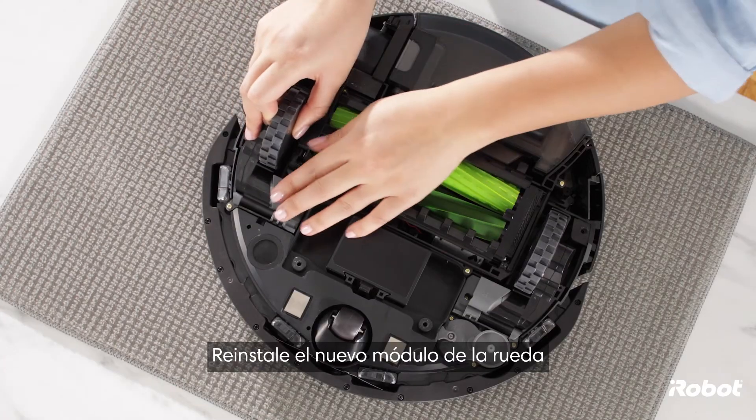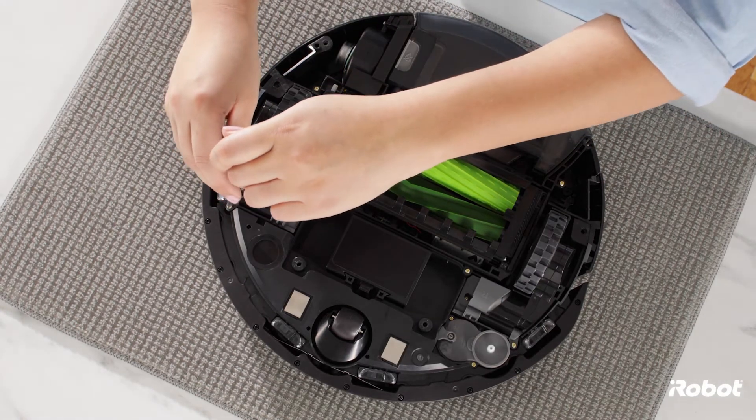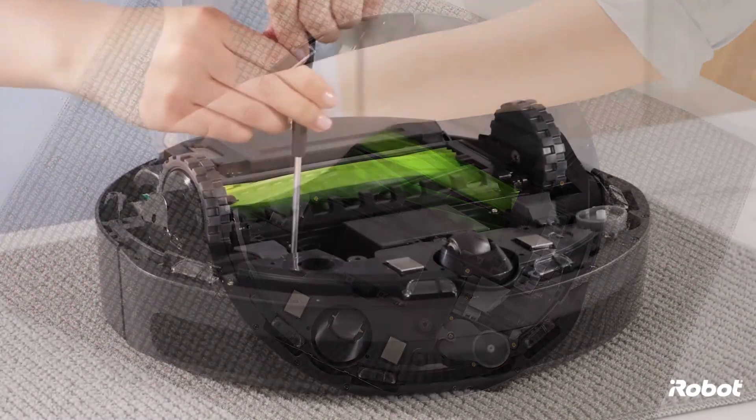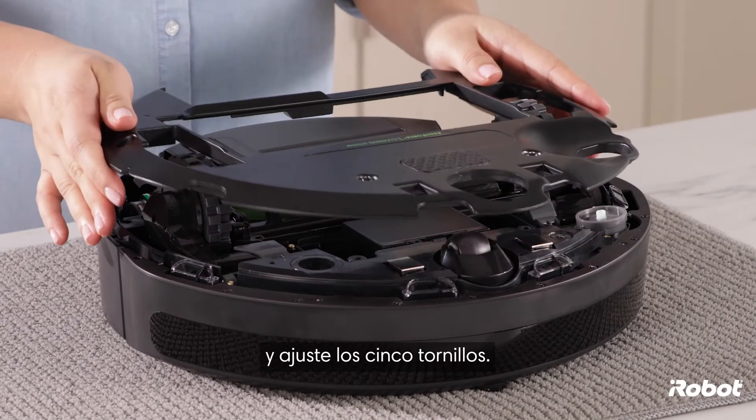Reinstall the new wheel module and tighten the two screws. Replace the bottom cover and tighten the five screws.